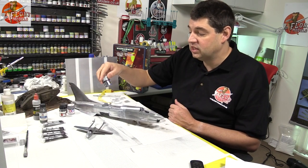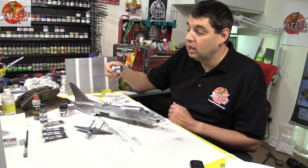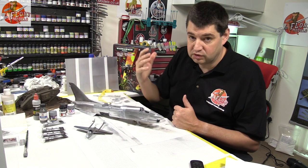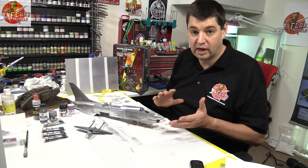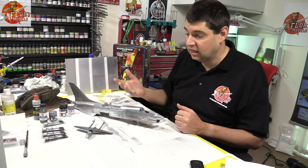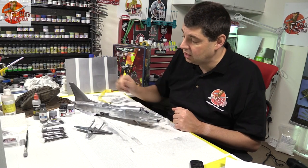Next up we've got the GSI — this is the Mr. Hobby Mr. Metal Color. We spoke about it, we reviewed it in the past, I do love it. It's brushable, which is fantastic, and it's buffable so you can change the texture, tone, brightness just by rubbing it, which is amazing. Downside is it's really messy — it just keeps giving, meaning if you don't seal it down it comes off all over your hands.